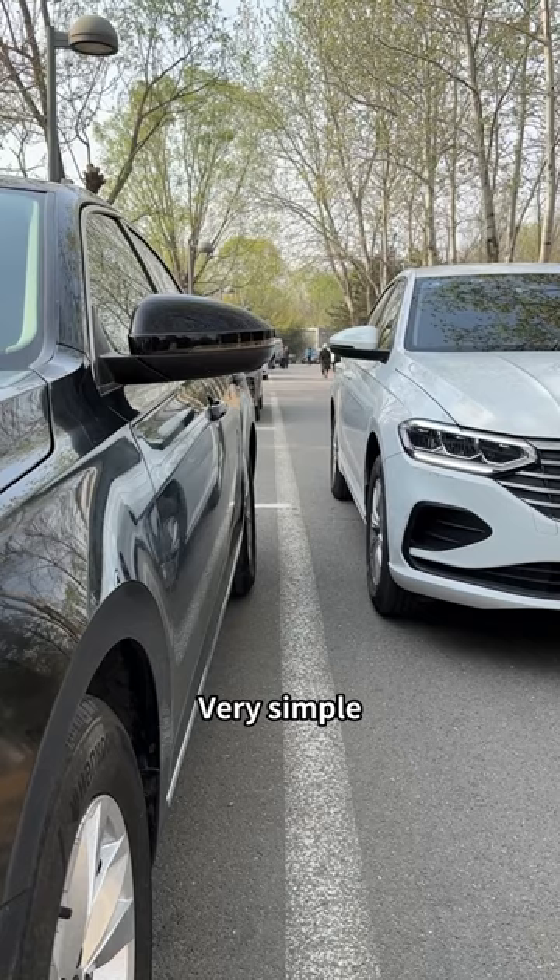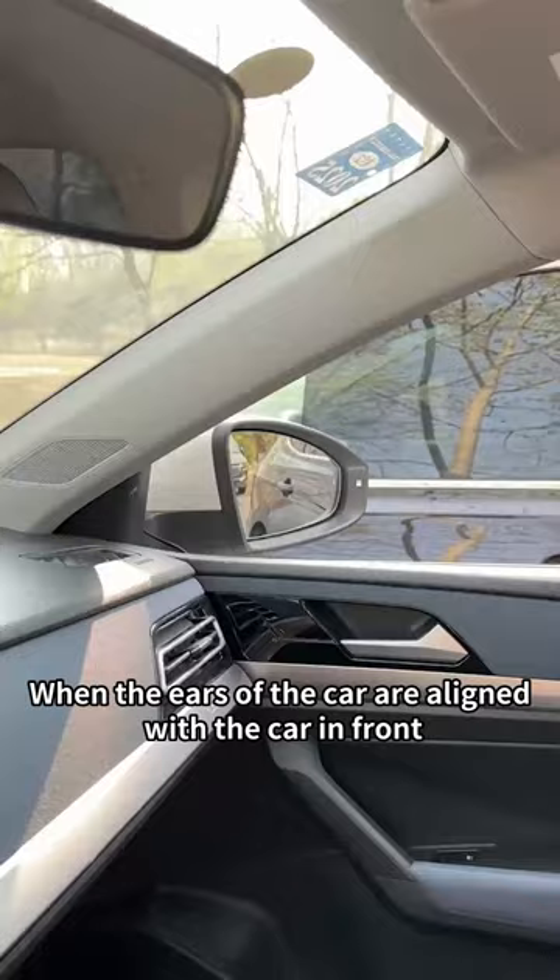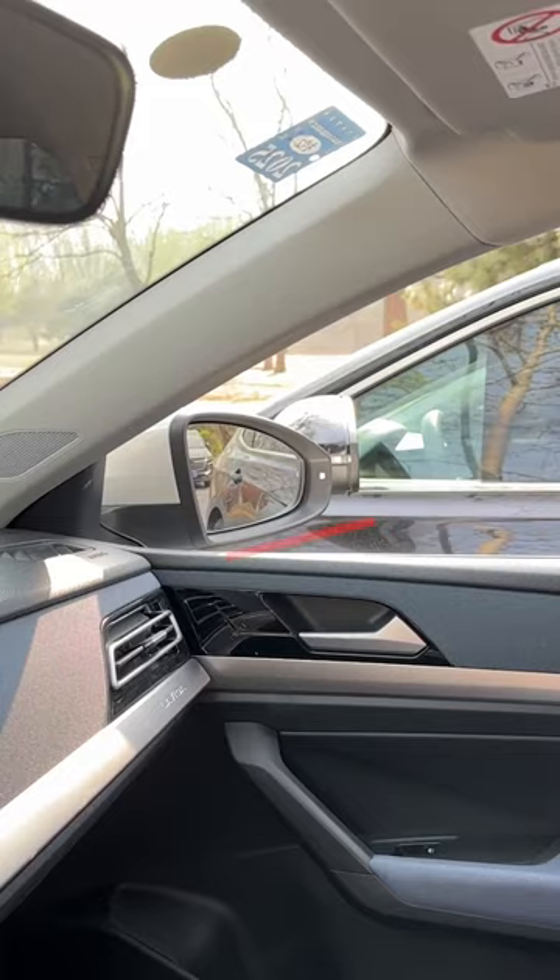Very simple. First, drive along the parking line. When the ears of the car are aligned with the car in front, turn the steering wheel to the right and back up the car.